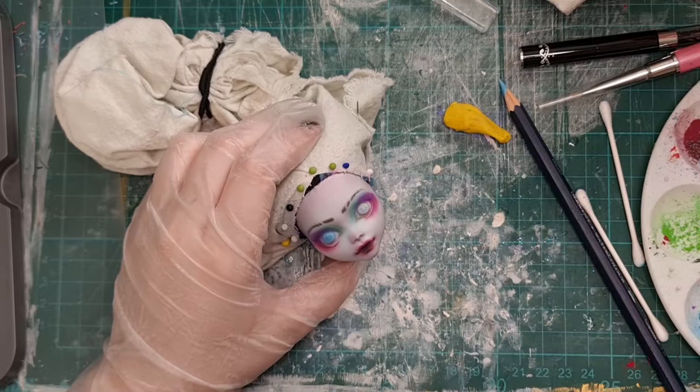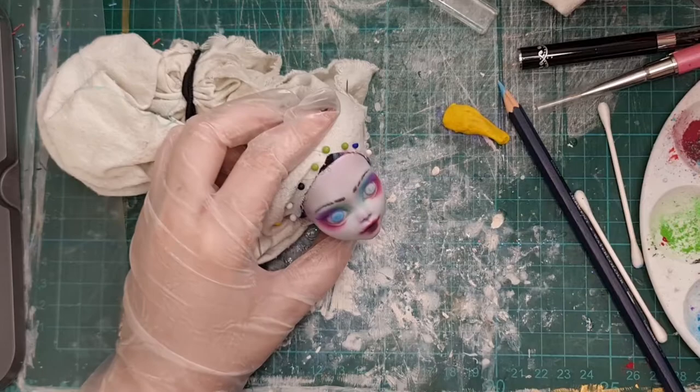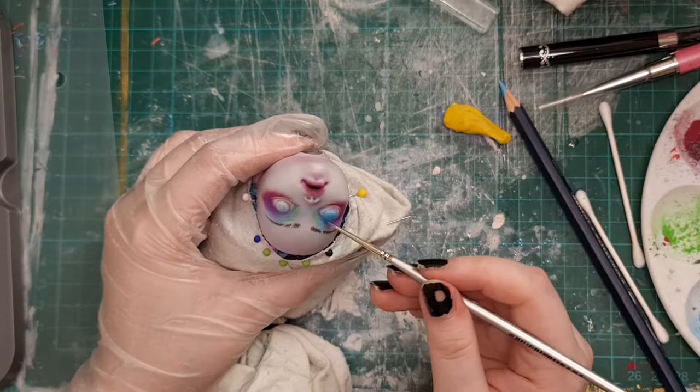I'm just going back in again and again making her eyeshadow brighter and bolder. I think by this stage I've used about three coats of Mr. SuperClear.